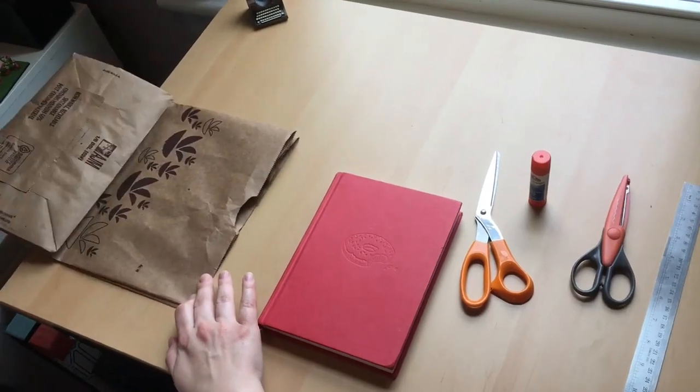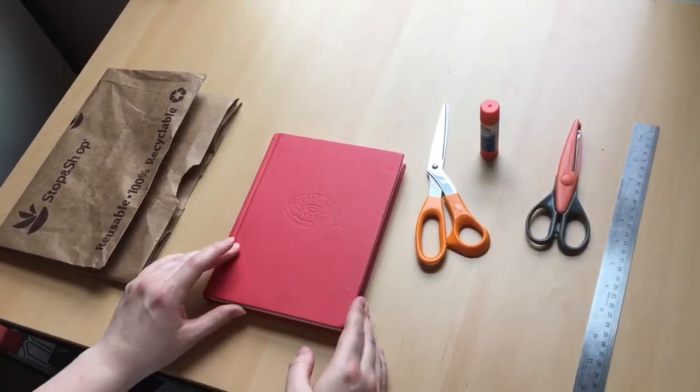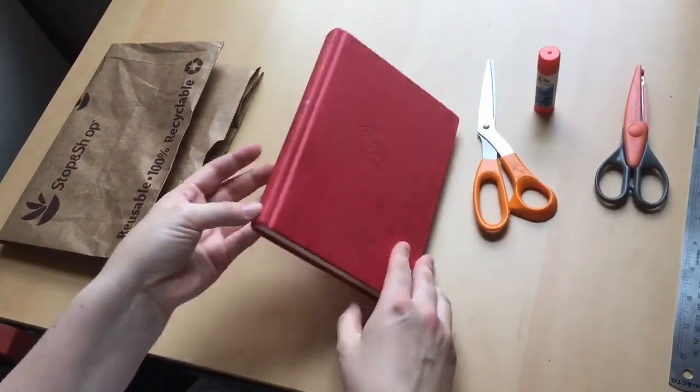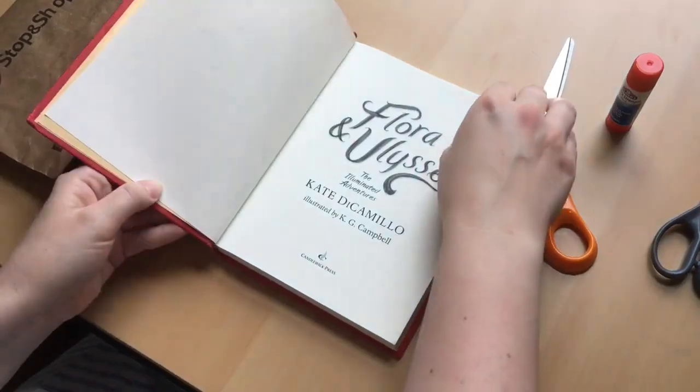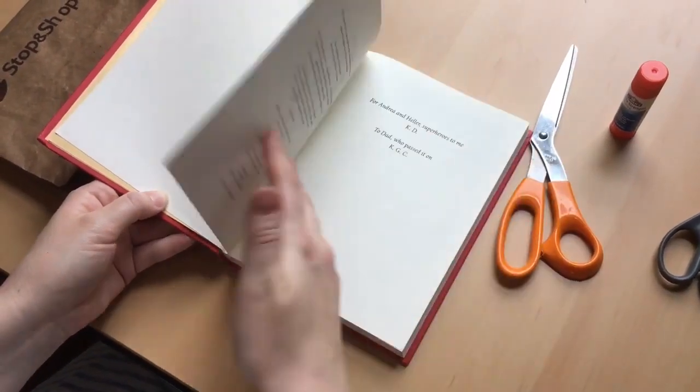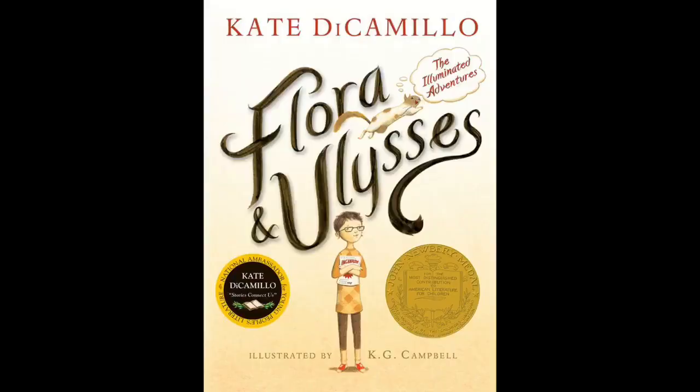You're going to need a paper bag, the book of your choice, scissors, and a little bit of glue. This activity is a great way to celebrate your favorite books. I love the book Flora and Ulysses by Kate DiCamillo. The book has these fantastic illustrations by KG Campbell, who also designed this perfect cover.